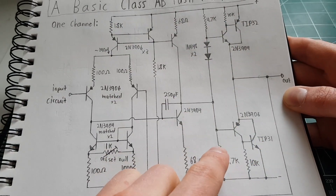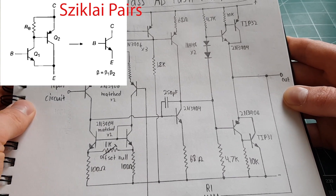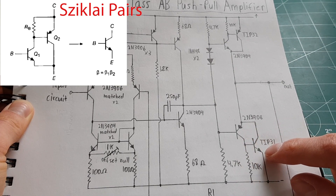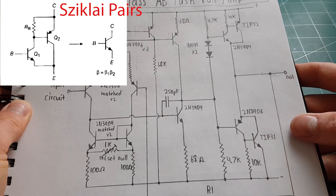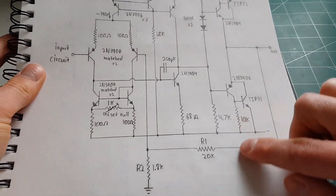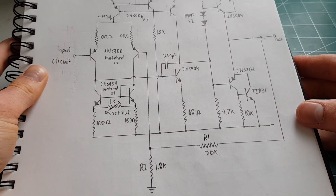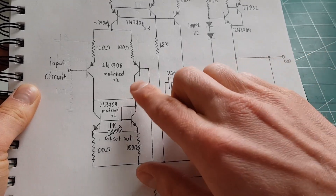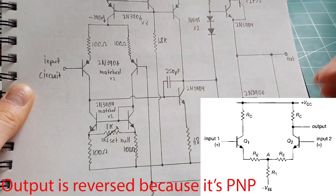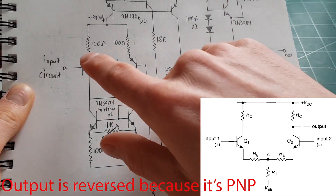These are Sziklai pairs — I'm not sure how to pronounce that, probably Sziklai pairs — instead of a Darlington, but it's like a PNP and an NPN transistor together for more current gain, or more gain in general. Then there's a feedback loop, just a simple series feedback loop going to the inverting input of the amplifier — the input that's going to make the output drop if it goes high — so you have a negative feedback loop.